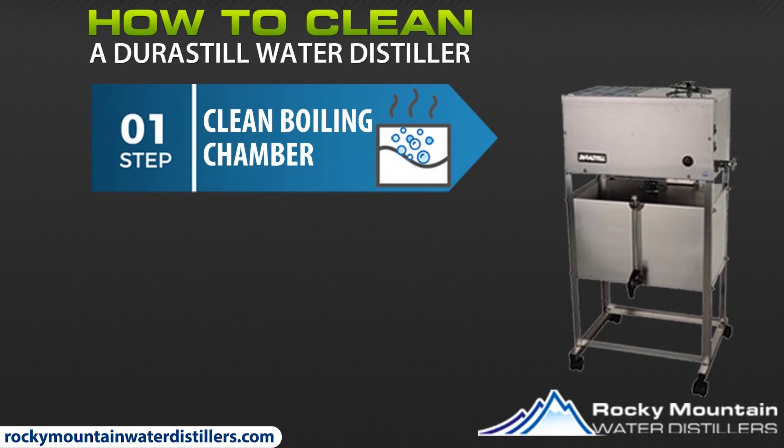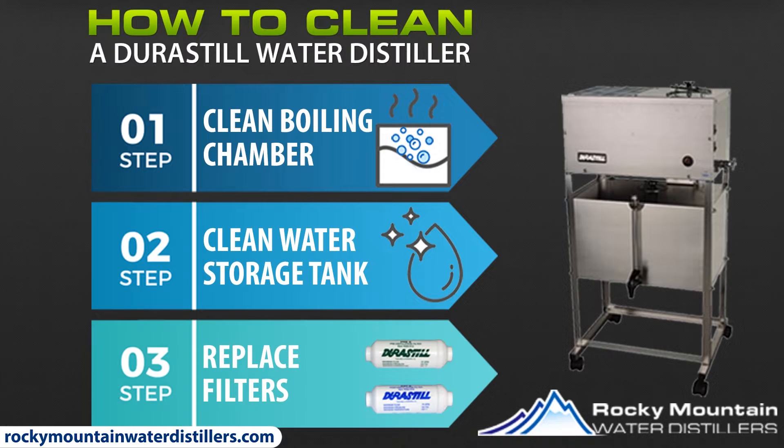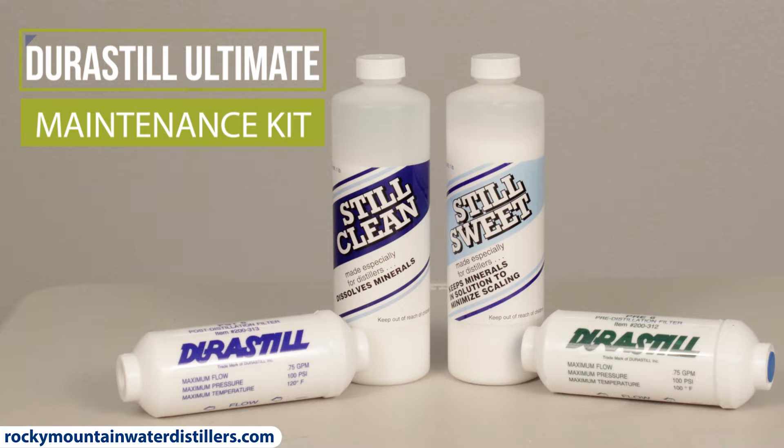Easy clean step number one: clean the stainless steel water distiller boiling chamber. Easy clean step number two: clean the stainless steel water storage tank. Easy clean step number three: replace the filters. You will find everything that we use in this video and guide in our ultimate Durastill maintenance kit.